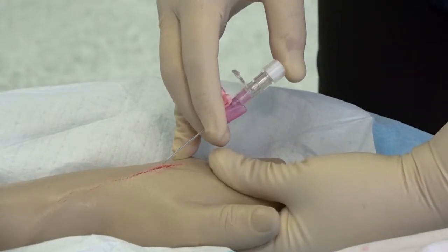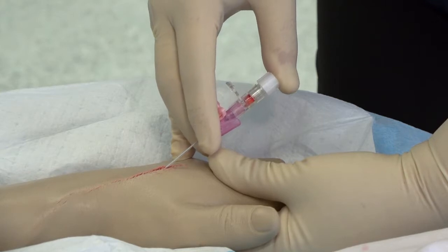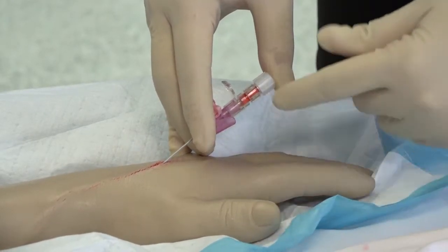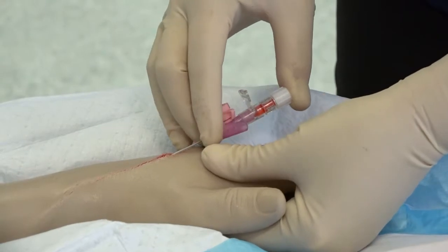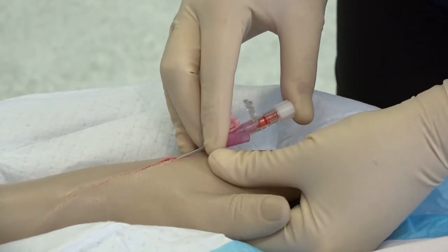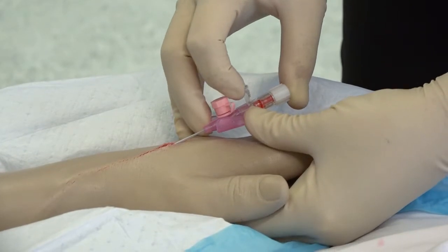Insert the needle at an angle of 15 to 20 degrees depending on your assessment of vein location. Continue to insert the cannula at a downward angle until you feel a loss of resistance and a flashback is seen. Reduce the angle of the cannula to the horizontal and advance the cannula a few millimetres forward to ensure it is in the middle of the vein.